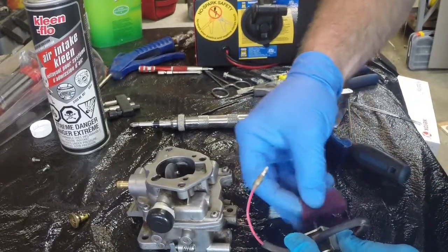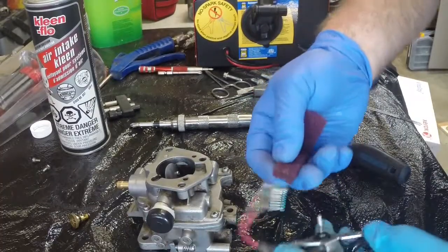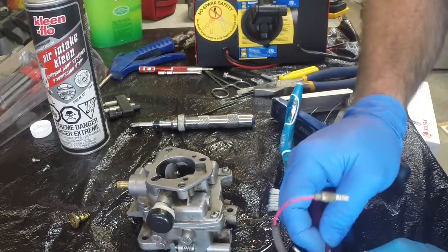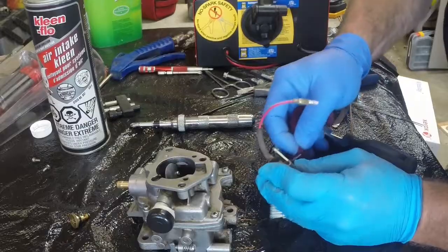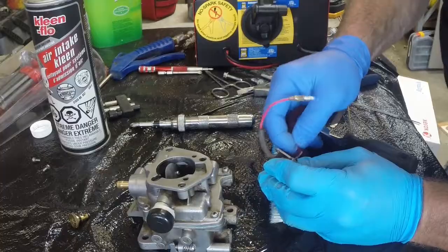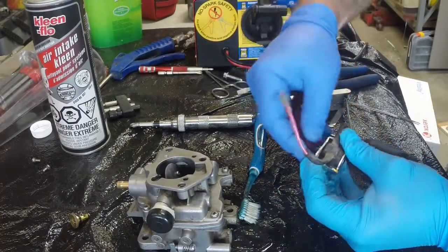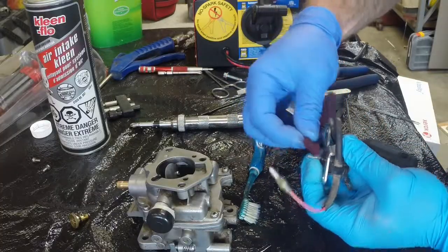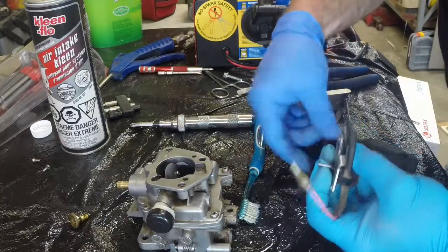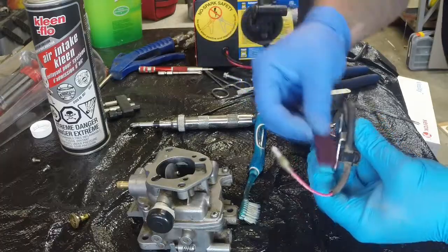I want to clean this up so she's super clean. I'm taking an Brillo or Scotch-Brite pad, whatever you want to call it. I'm going to clean this pin up here. This stuff should remove just the gunk. I'm not using sandpaper on this, just a Brillo pad type thing.